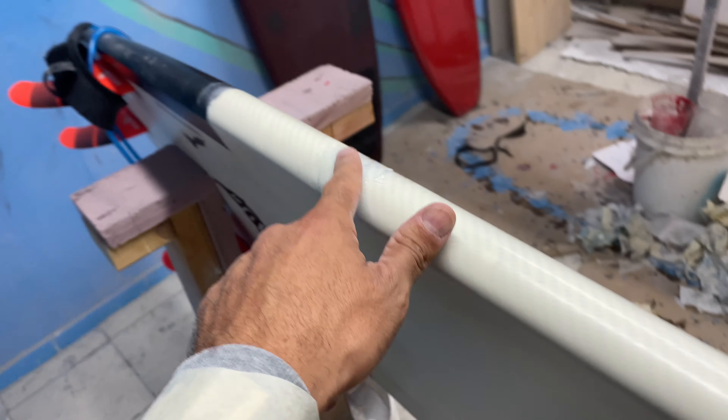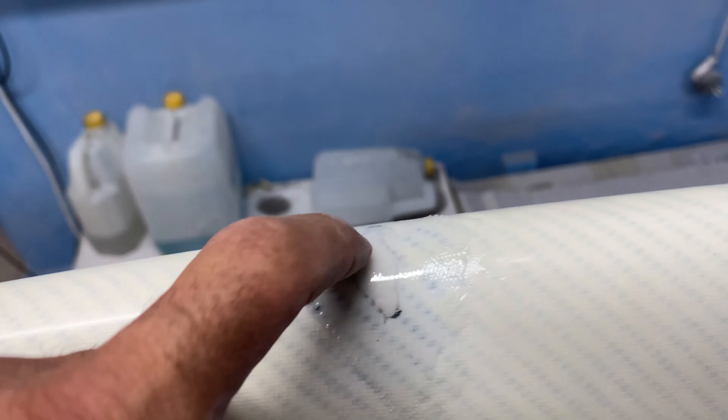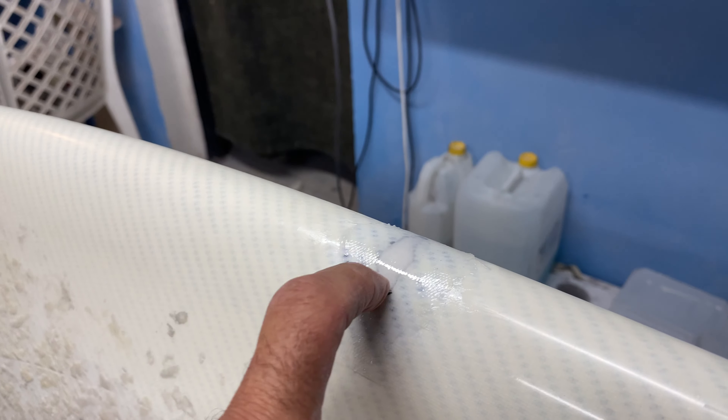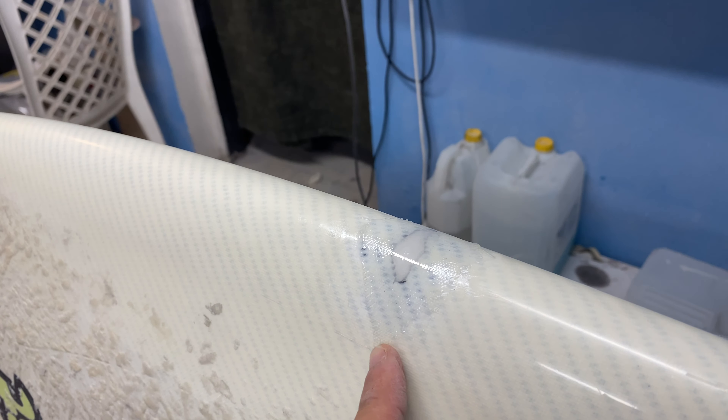This is all dried up — two layers of fiberglass, strong, 24 hours. We can sand it right now and then hot coat it, sand again, work with water paper, clear coat, and this thing is ready to go.